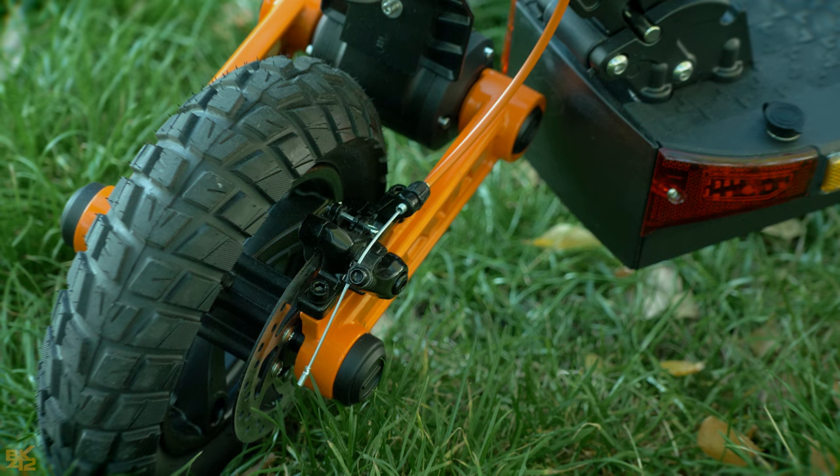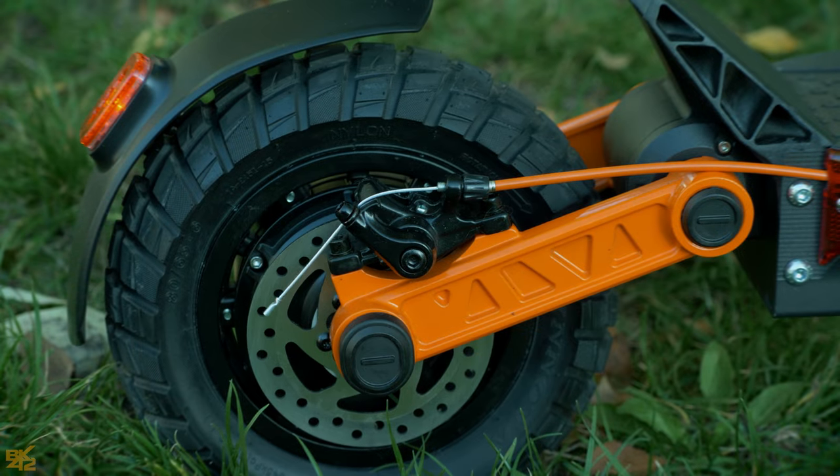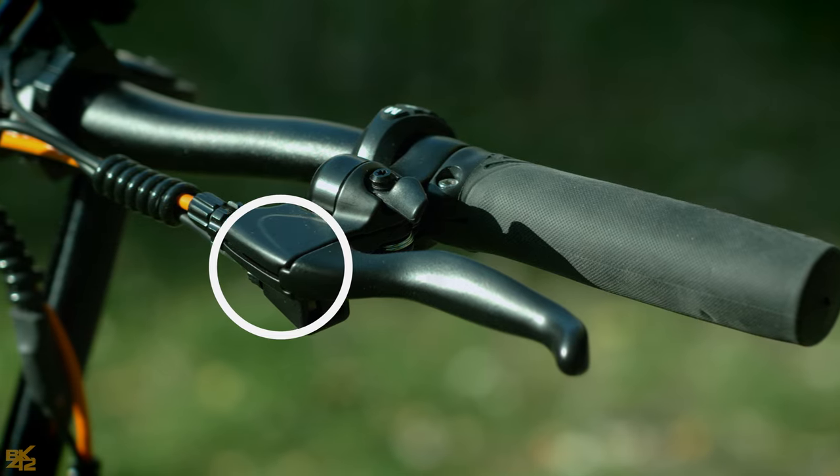The S5 is equipped with double mechanical disc brakes. They stop the scooter well and are quiet, and they come with motor inhibitors as well for your safety.